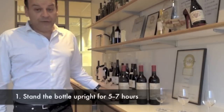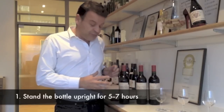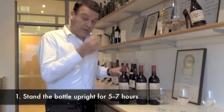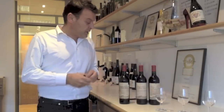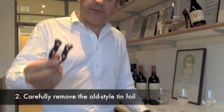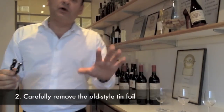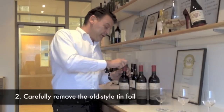First, you have to have the bottle standing up. The bottle has to be standing up between 5 and 7 hours because you might have some macro-particles which are going to settle at the bottom of the bottle. Second, you have to have a foil cutter, something like this. If you don't have something like this, then don't worry — take a very sharp knife and cut the foil at the top.